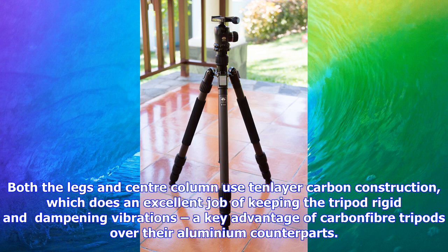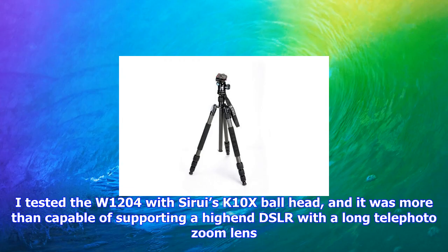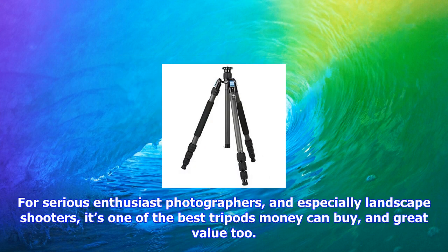The Sarui W1204 is not only extremely well designed and easy to use, but it's also superbly built. Both the legs and center column use thin-layer carbon construction, which does an excellent job of keeping the tripod rigid and dampening vibrations — a key advantage of carbon fiber tripods over their aluminum counterparts. Everything can also be taken apart easily for cleaning if necessary. I tested the W1204 with Sarui's K10X ball head, and it was more than capable of supporting a high-end DSLR with a long telephoto zoom lens.